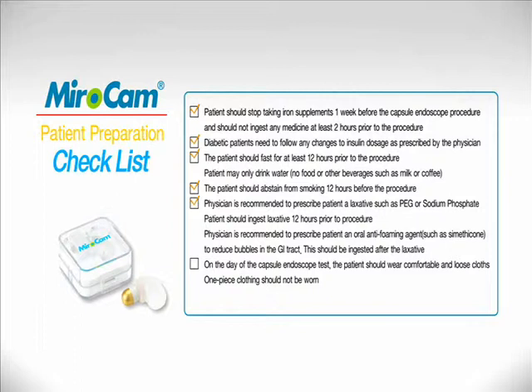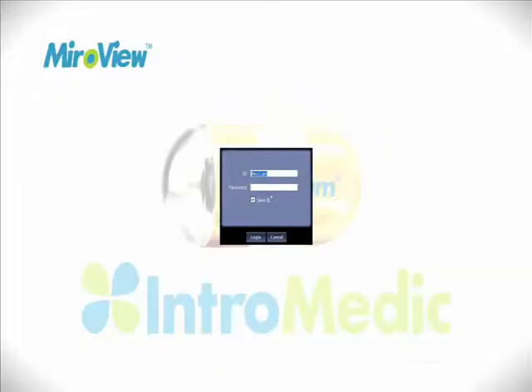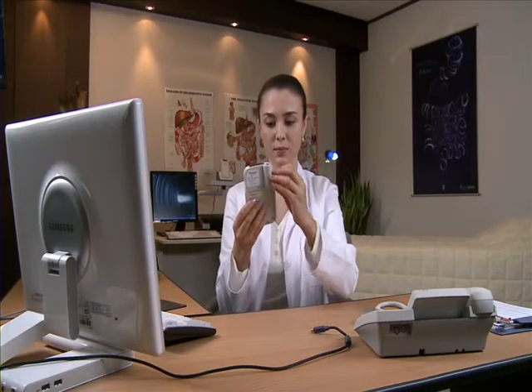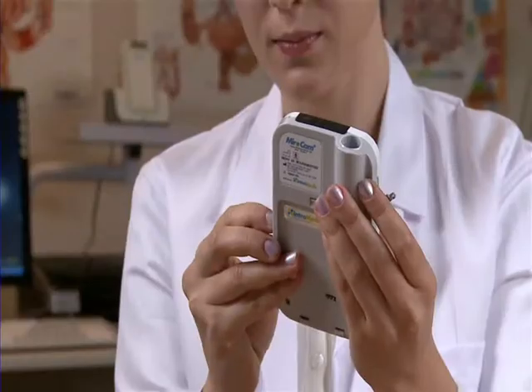Patient Administration: Confirm the patient has followed the preparation accordingly and begin the administration procedure. The nurse or medical practitioner should turn on the computer, start MiroView, and log in. Connect the receiver to the computer via the USB cable and make sure the receiver is turned on.